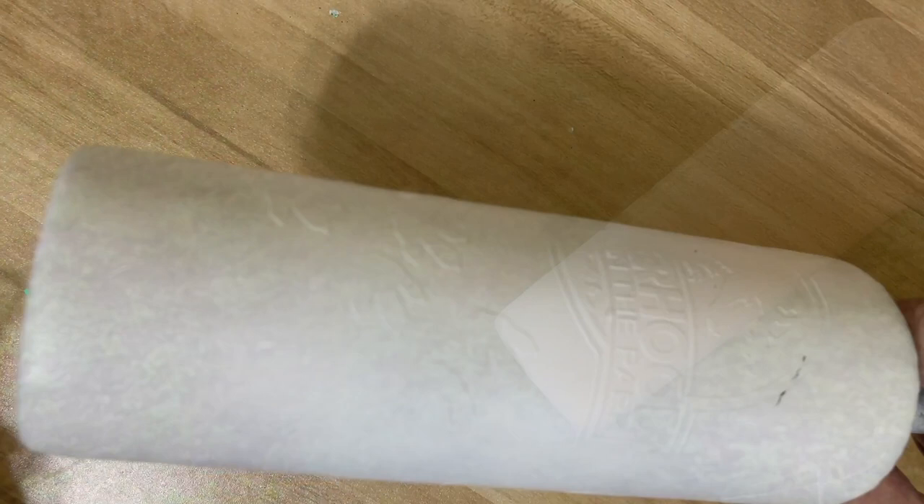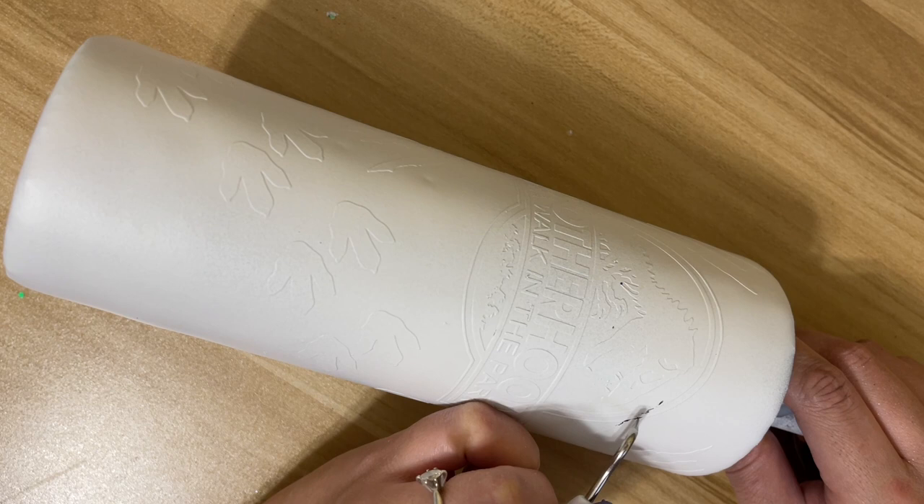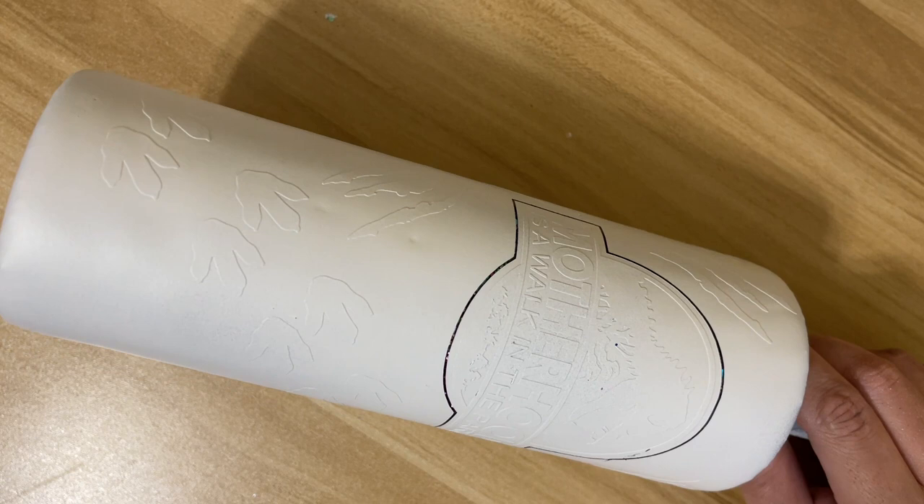Once those two layers of spray paint are completely dry — I left it overnight to make sure — we go in with the weeding tool and carefully peel up all the vinyl pieces. We did two coats of spray paint so I wanted to make sure it was completely dry before peeling.